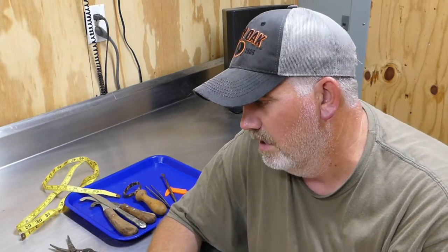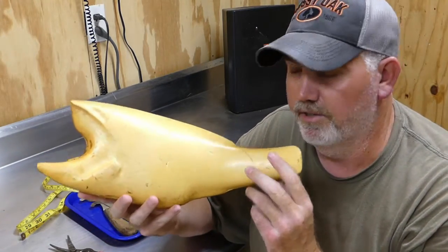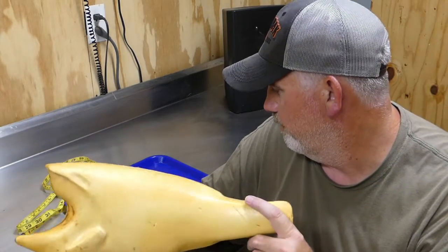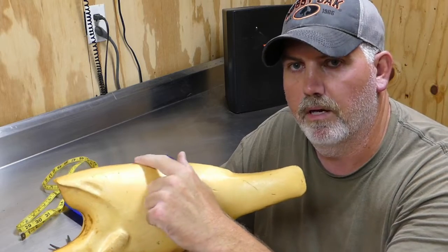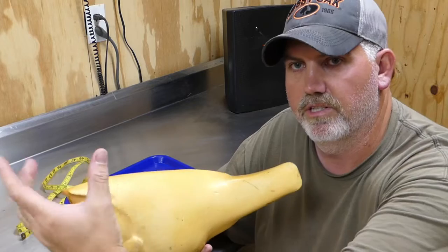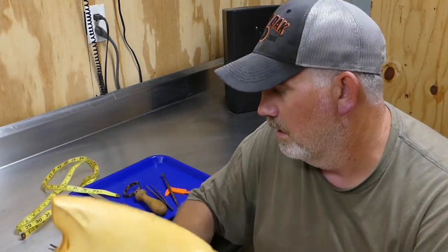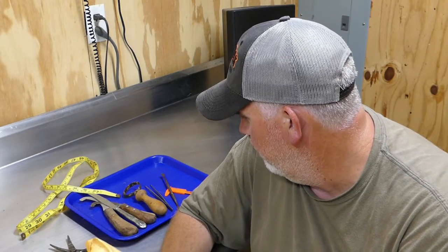The mounting process consists of mounting the skin on the foam form — you can either carve your own body or buy a fish foam. You're also going to need some type of clay or mache to put around the fin butts, around the tail, and at the head junction so you'll have a nice clean junction when you mount the fish on the foam.